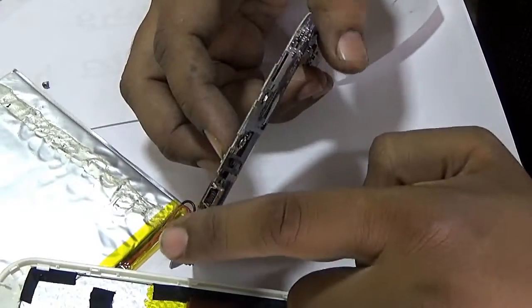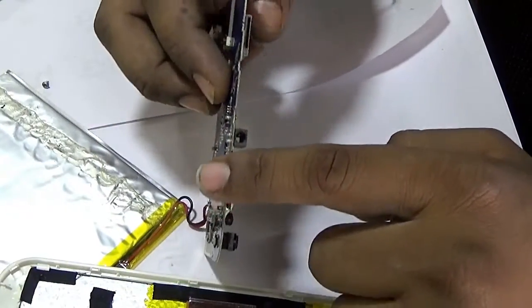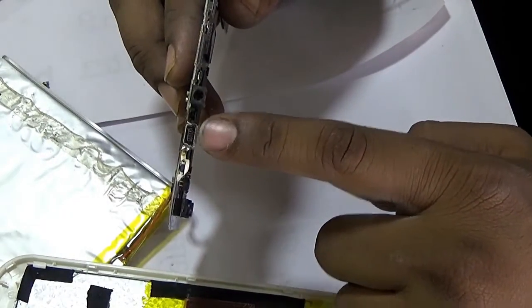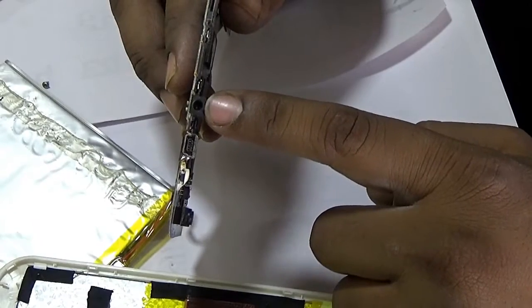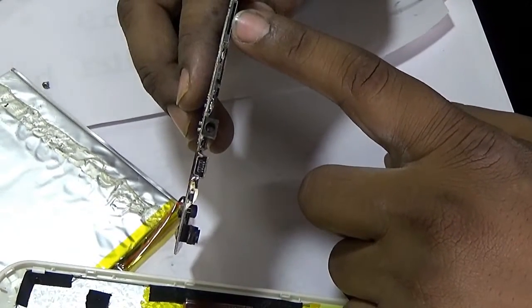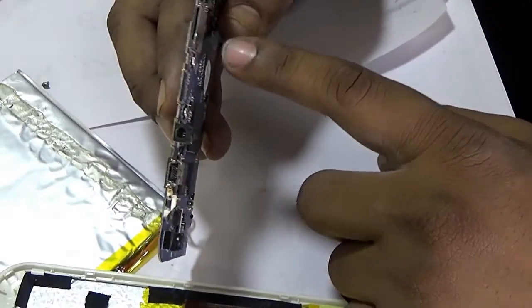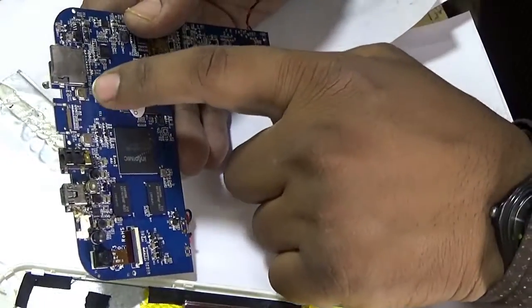These ports are the input/output ports. This is the data cable port, and this is the speaker port. This is the SD card port — the memory card port.